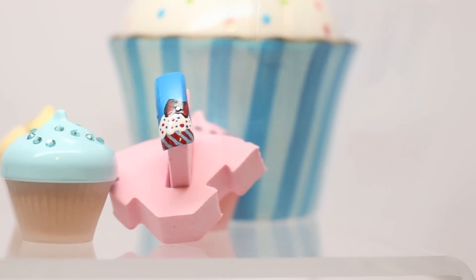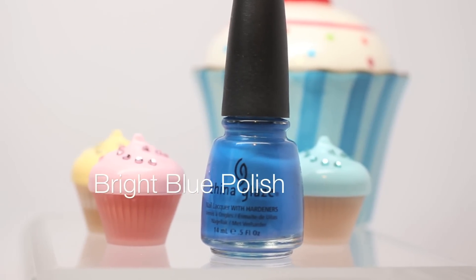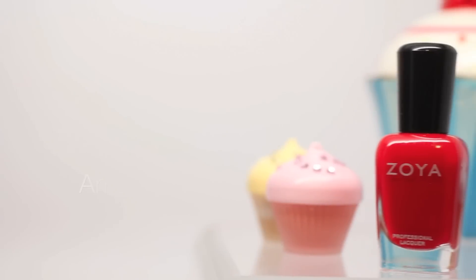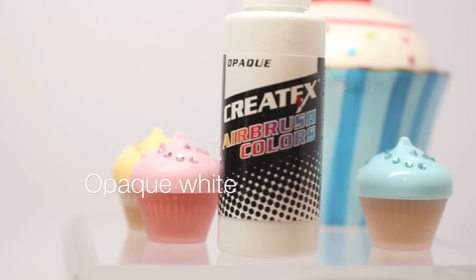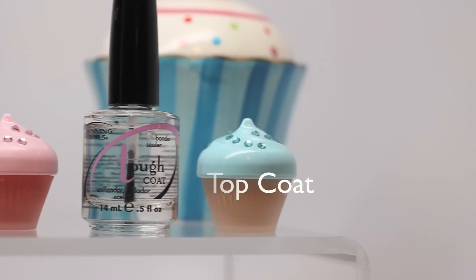You will need the following: a base coat, a bright blue polish, an ice blue polish, an amazing bright red, and opaque white polish. And don't forget a top coat to seal in everything.